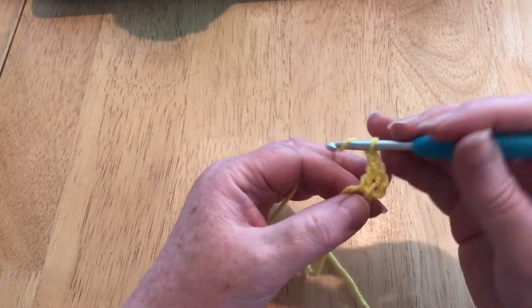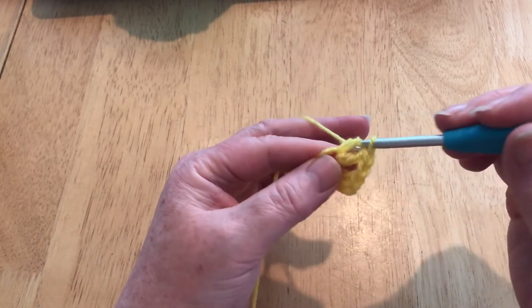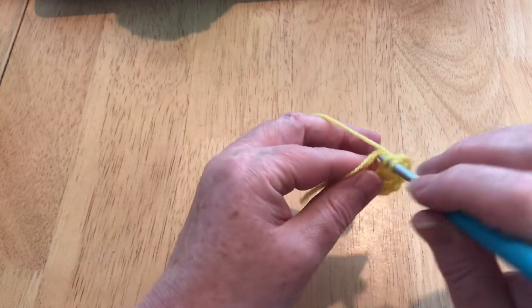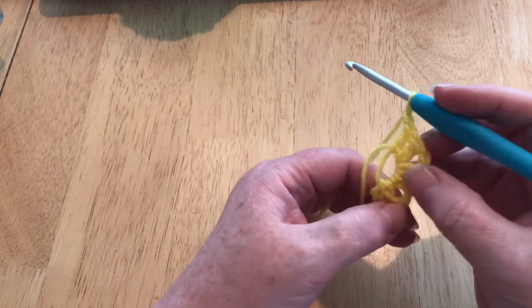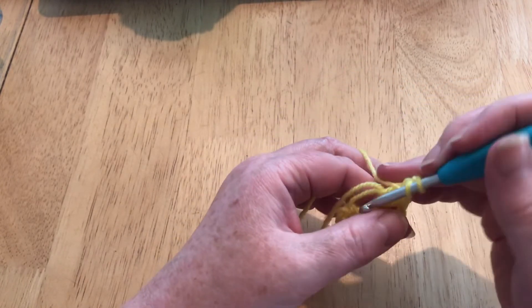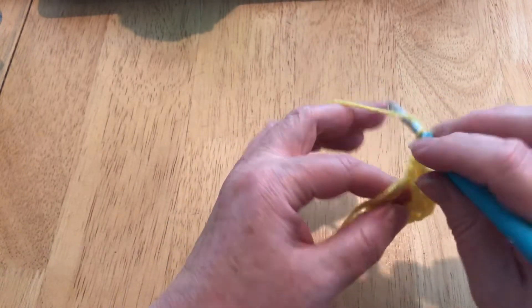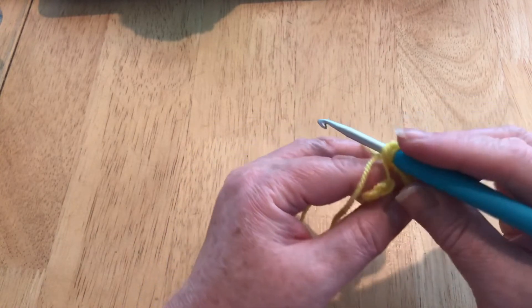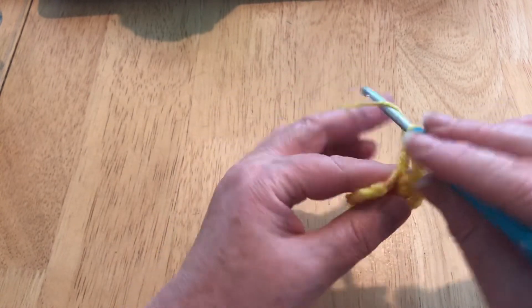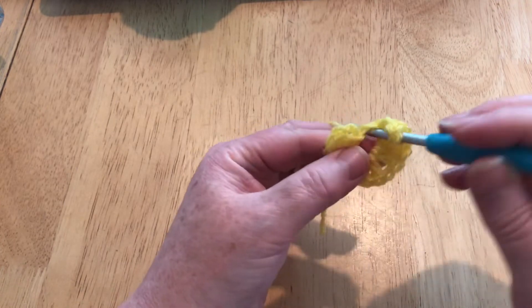We have 2 stitches and we're going to yarn over and pull through to make a chain. Now we need another 2. Go into the same gap as before, into the same space, and do 2 more. Always make sure that you are working over the ring itself and the tail. One more chain and do another 2. All together we want 6 groups of 2, 6 pairs, with a chain separating each. If I go ahead at any time, please just pause the video.